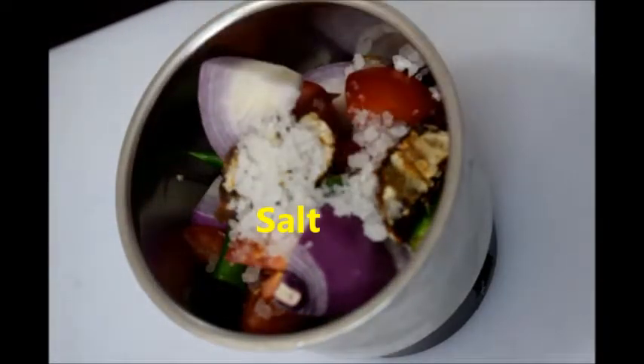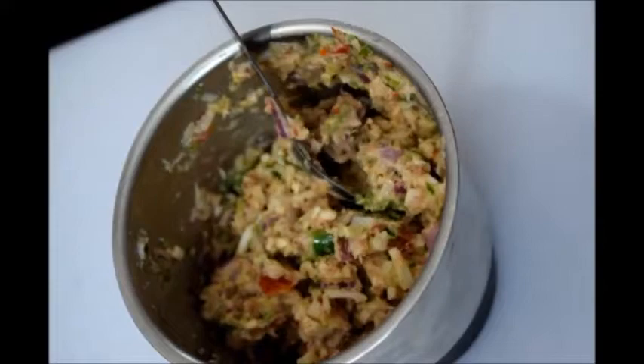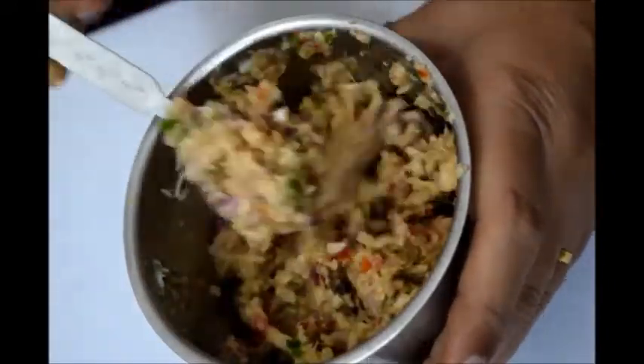Now blend — don't blend it into a fine paste, this should be coarsely blended. You can see the blended coconut mixture. This chutney should be crunchy, and it is a very good combination for chapati and rice with ghee.